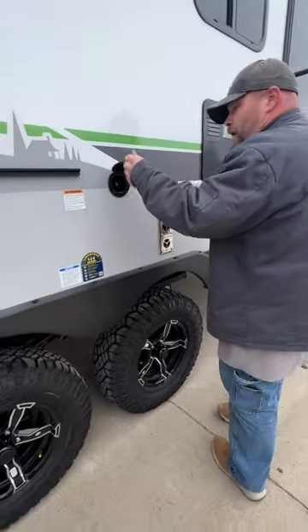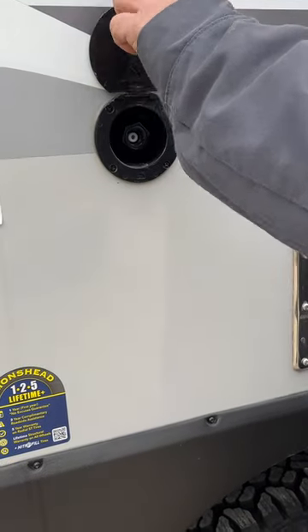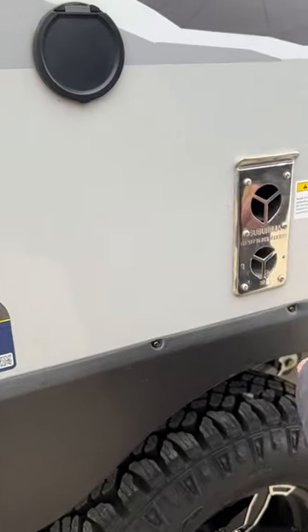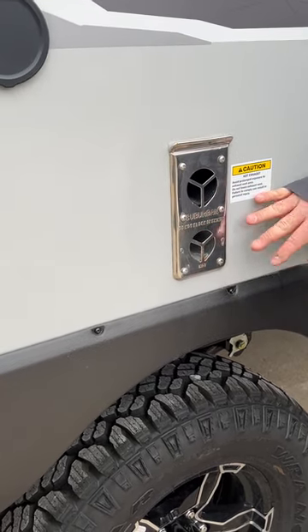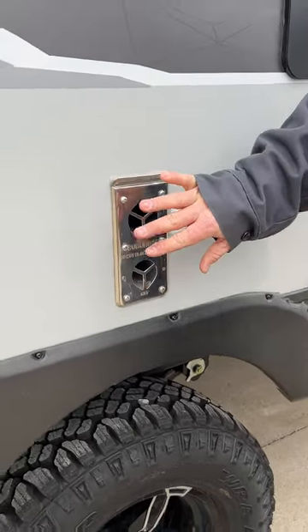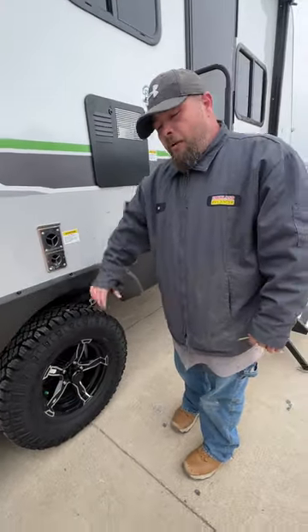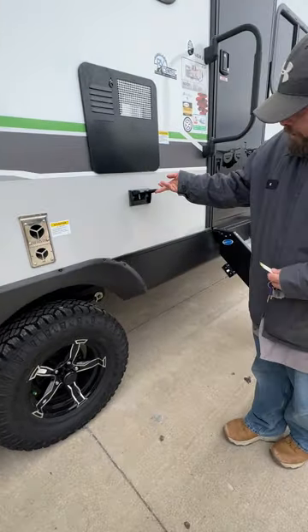This here is that spray port for the outside sprayer — it just twists and locks in. Then we've got our port for the furnace. It's recommended you don't hang anything there — there's a caution for the hot exhaust. We do recommend getting mud dauber screens to cover these to keep mud daubers and wasps out. We do have an outside 110 outlet as well.